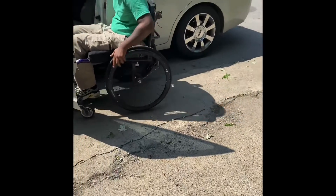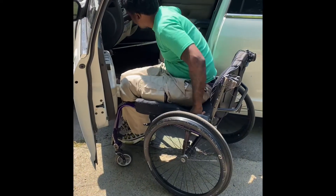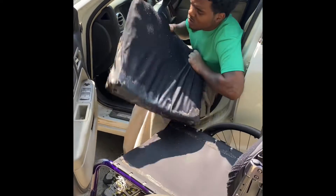First I roll up, lock my wheels, and then I use my arms, I push up, lift my butt up, and I transfer and I lead myself over into the driver's seat of the vehicle.